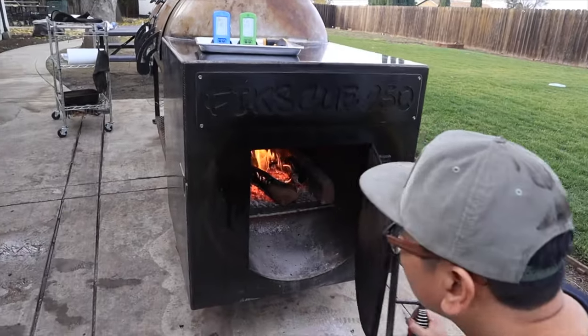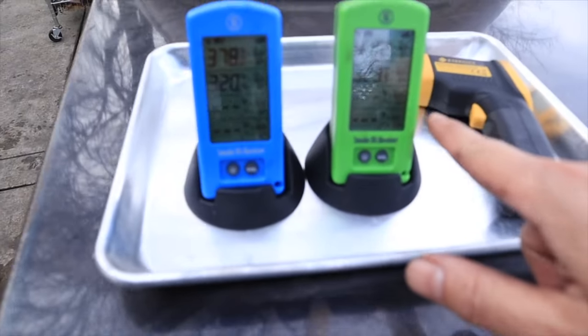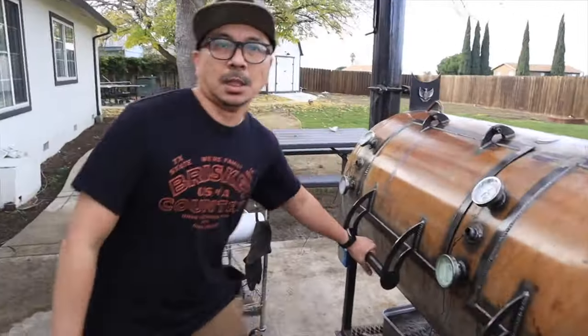It's about 20 minutes now. Let me show you the fire I'm running. Temperature right now is about 320 on the bottom, 378 to 416 on the top. Let's see how the biscuits are doing.